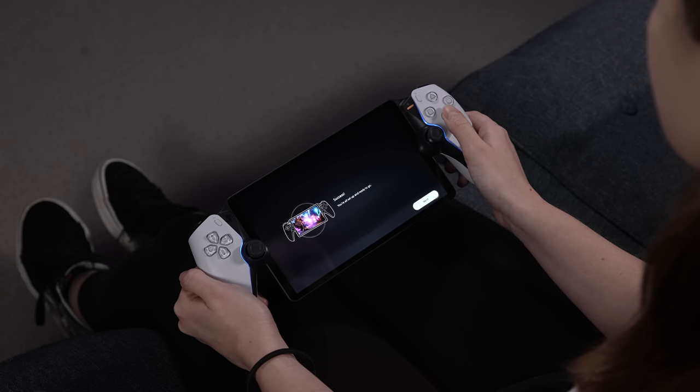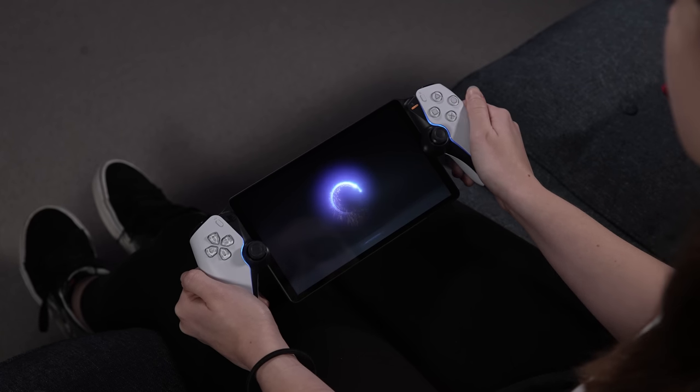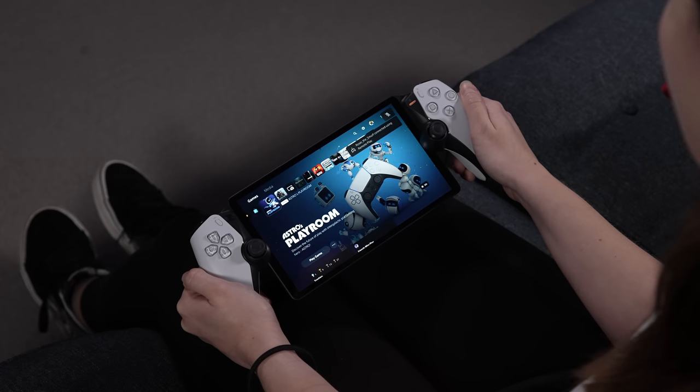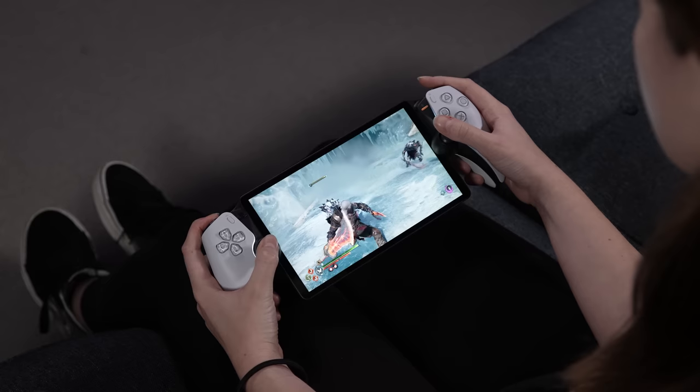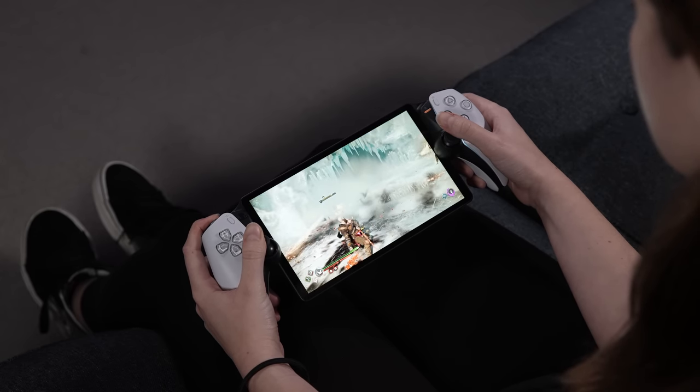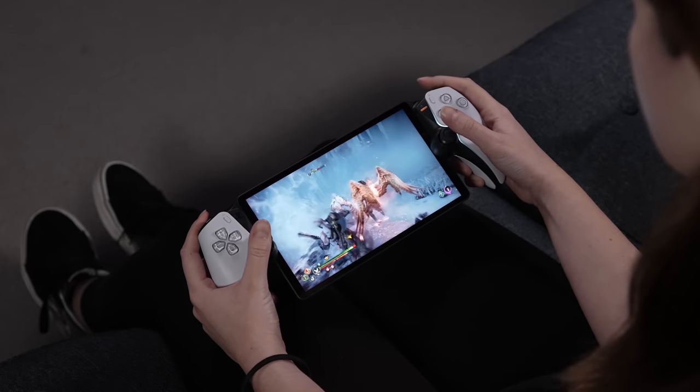You're now ready to connect. Press X to begin Remote Play and watch as the swirling Portal magically opens a window to your PS5 home menu. From here, you can navigate to a game of your choice and begin playing it on that gorgeous 8-inch LCD screen. Let us know in the comments what game you'll be testing out first.